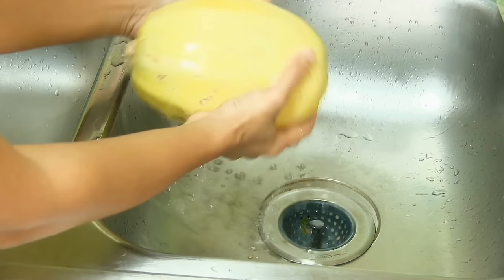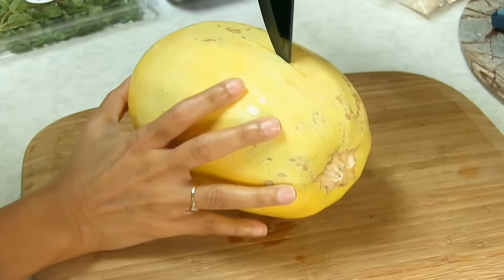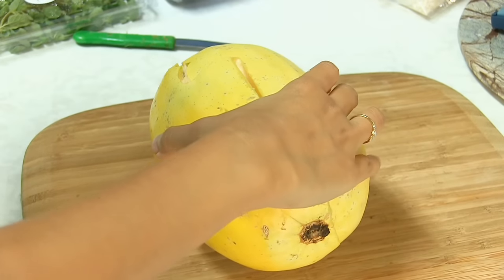So to prepare the roasted spaghetti squash, here I have lined up the ingredients. Now you must be thinking — I said roasted spaghetti squash but there's no spaghetti in the ingredients! So basically, we are going to learn today how to make spaghetti out of squash. Wash and dry the fresh produce, and using a sharp, sturdy knife, carefully halve the squash lengthwise.